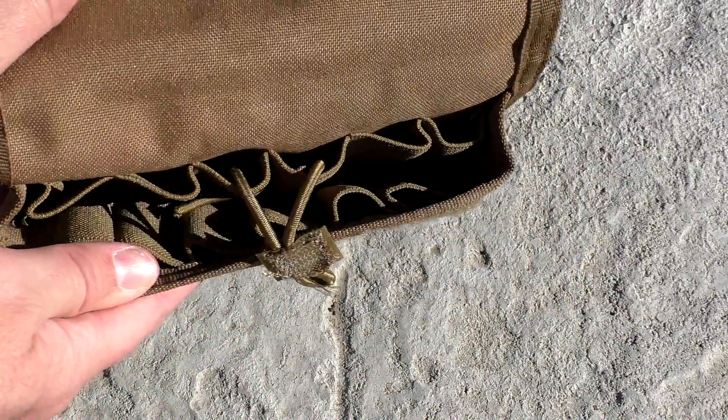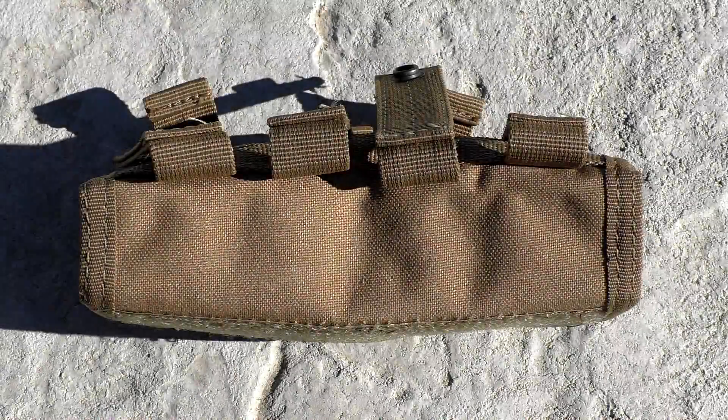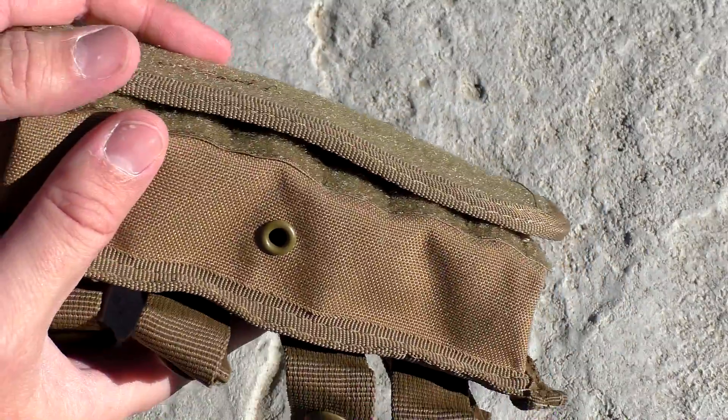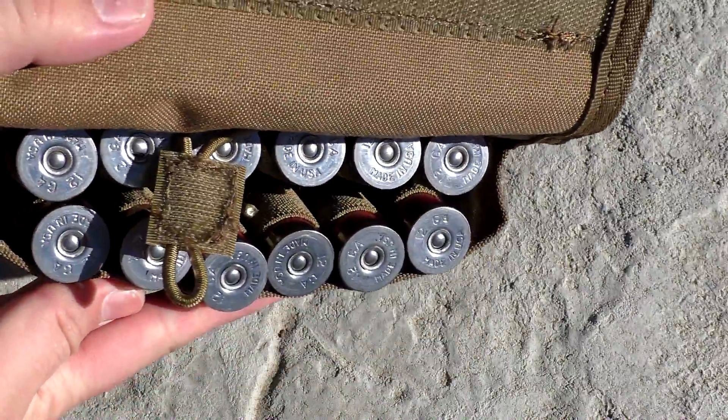When you open it up, you can see that you have two rows of elastic bands — those bands are where the shotgun shells go, and it holds two and three quarter inch shells really nice. I haven't tried three inch shells in it yet, but the overall size of the package once you have it attached to your gear isn't as bad as I expected.